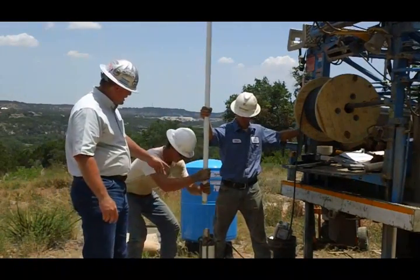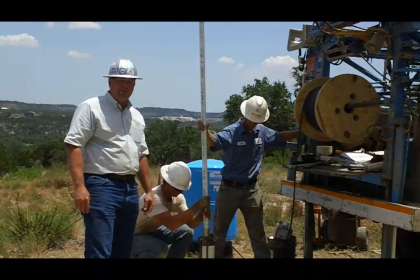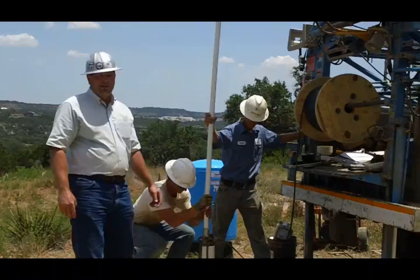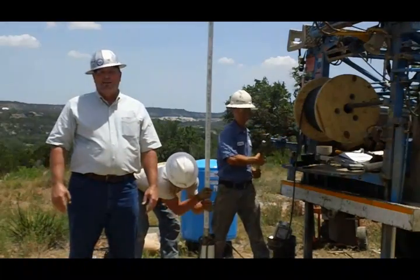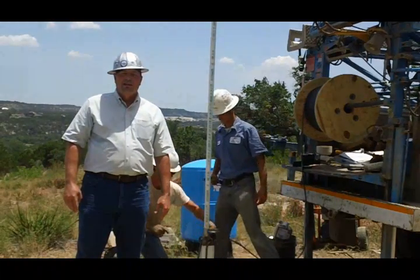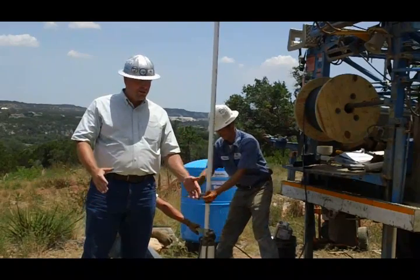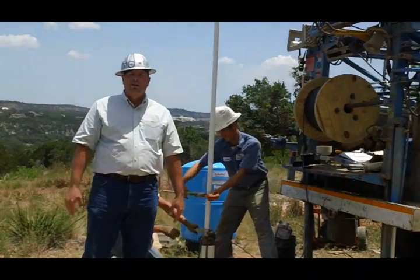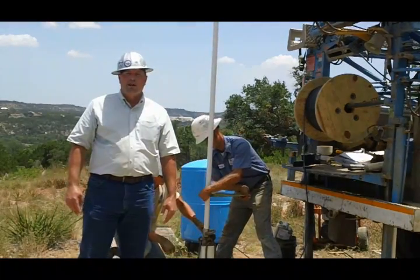These guys are going to keep putting these pipes together into those couplings every 20 feet, taping that wire to it to keep it protected. They're going to do it until they get the pump set in the well. I don't think you have the kind of time to sit here and watch them do that all day, so we're going to stop filming now. Thank you for watching Bee Cave Drilling. If you want to see the other surface equipment that we're going to install, just go to another video on our website and take a look at that. We're glad to be your water well provider.